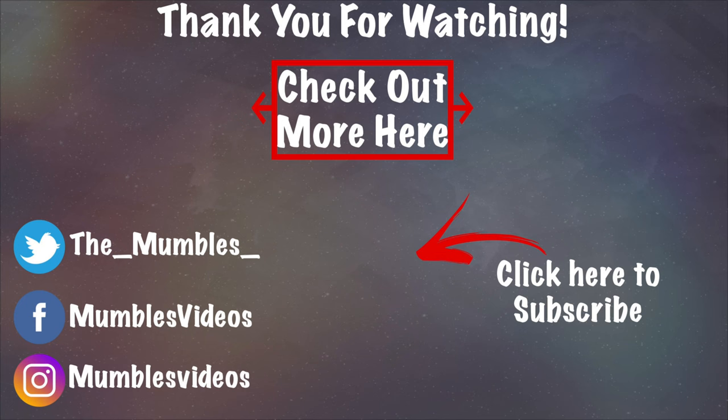Anyway guys, this is my review of this product. Please smack subscribe, smack the like button, and smack all those buttons. I'll see you guys all in the next video. Bye everyone, take care.